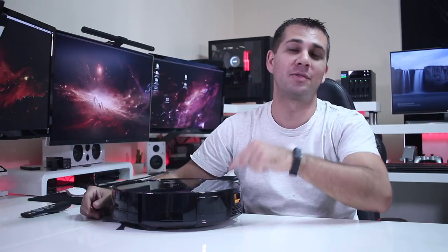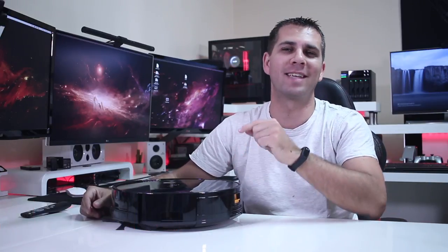Hey guys, welcome back with another video review. Today we're taking a look at this vacuum cleaner, which is the Alphawise X5.